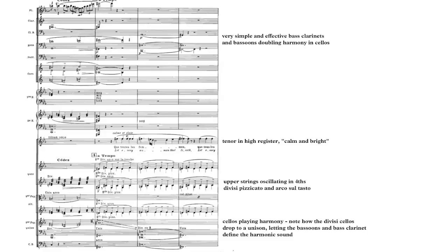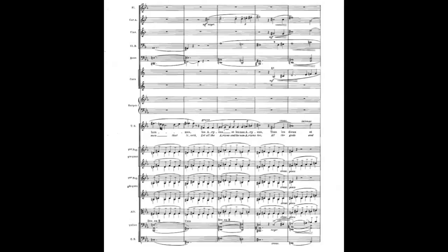Once you've given that a go, then listen to this section again, and look for all the textural elements and how they balance. The strings are still sul tasto, playing divisi, pizzicato, and arco. This is an intriguing sound, and it also has a particular look and feel when it's performed live, with each desk playing either one way or another. When it's done with delicacy and precision, it's a magical effect.